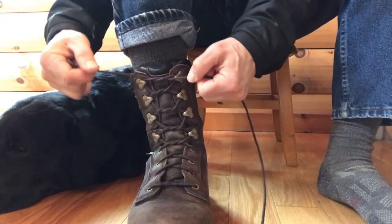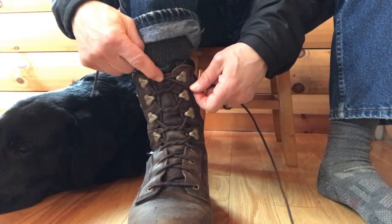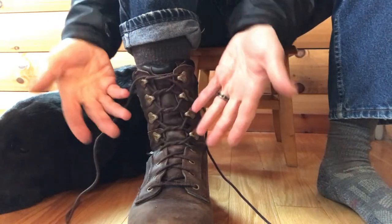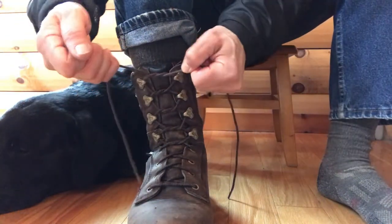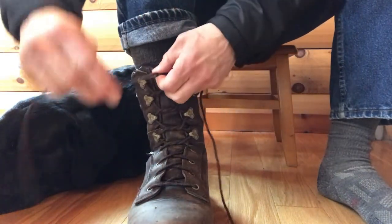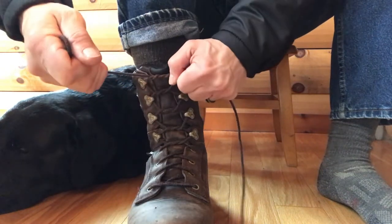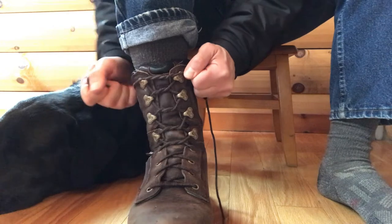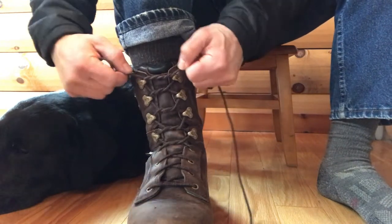At this point you want this lace to stay tight and not loosen up, so that you can make whatever type of loop you like to use. If it doesn't stay tight, go ahead and run the lace through one more time for another cross tie and cinch it down. If that doesn't work, do it again until it finally stays tight.